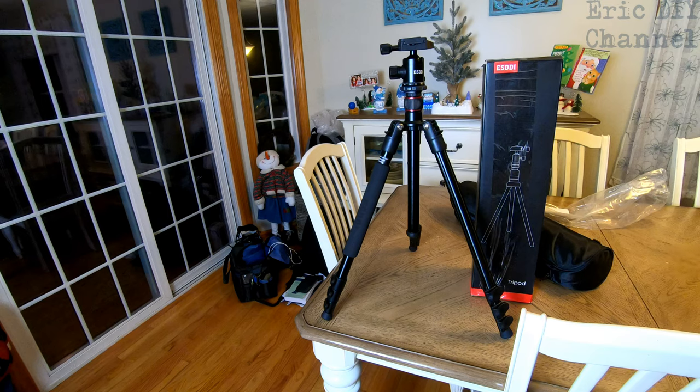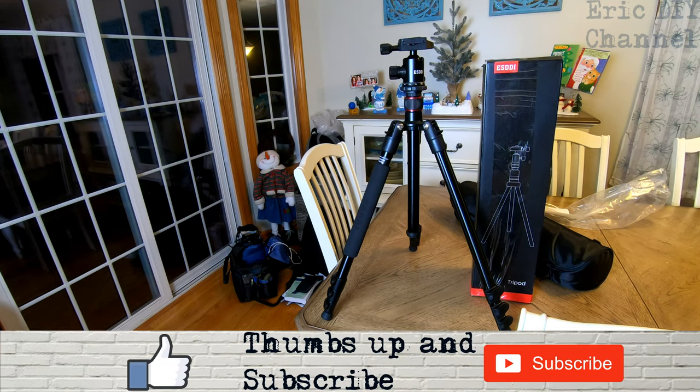It's just a really great tripod to use. If you'd like to purchase your ESDDI 64 inch tripod, please look for a link in the description below — we'll send you to Amazon where you can purchase your very own. Every purchase helps support the Eric DIY channel. We appreciate all your support. If you like this video and want to see more like it, please give us a thumbs up and push that subscribe button. Also push the bell notification icon so you'll be notified of future Eric DIY video releases.